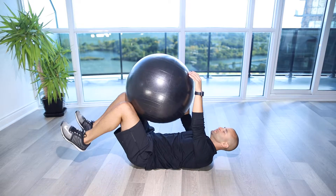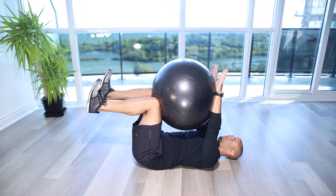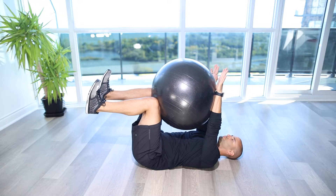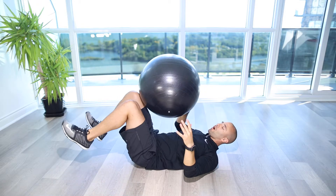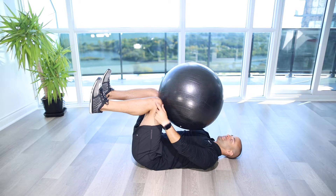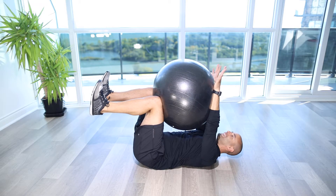Stability ball dead bug hold. For this exercise, you're going to squeeze onto this ball in this seated position as if you're on your back in a chair. Knees at 90, hips at 90, shoulders at 90 as well, and you're going to clamp down.